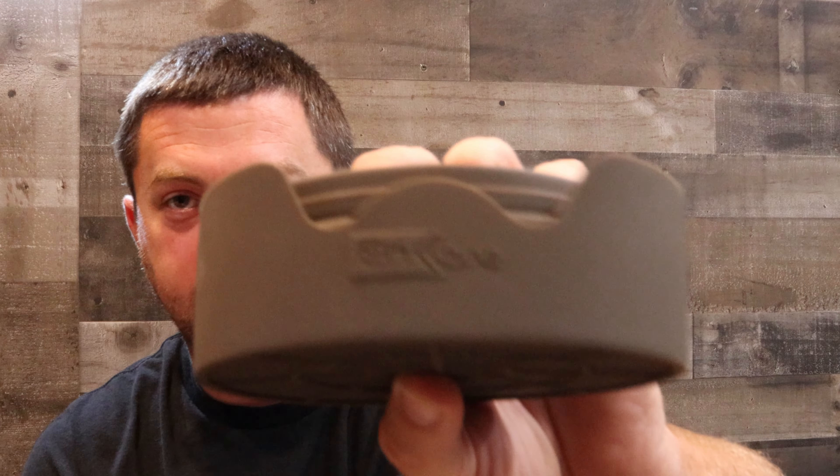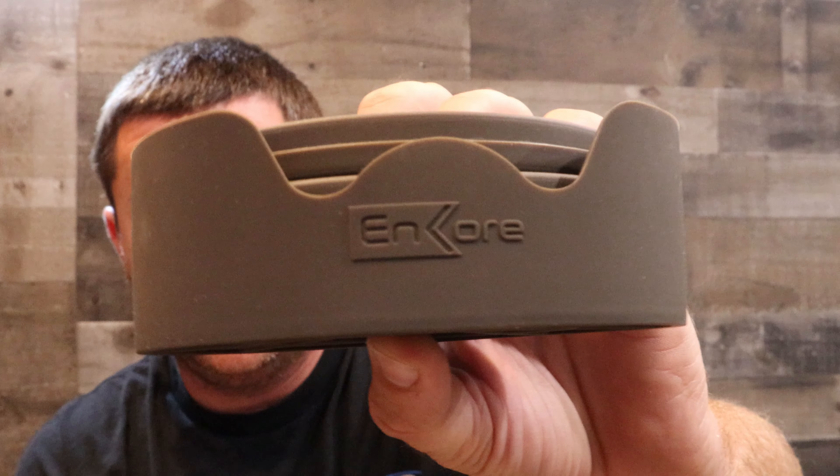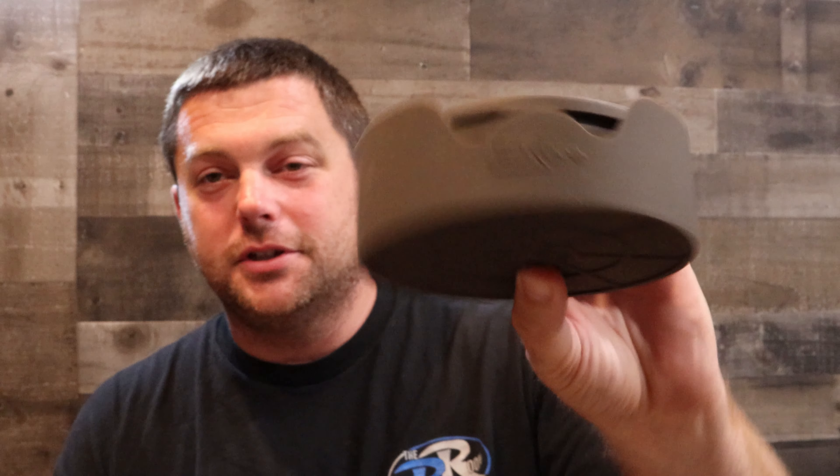I picked these up on Amazon. They're called Encore — E-N-K-O-R-E. You can find them in any color possible: turquoise, green — I actually bought a set of turquoise green for my brother because that's his favorite color and it goes with his whole house vibe, kitchen accessories and whatnot. I picked up the brown for in here.